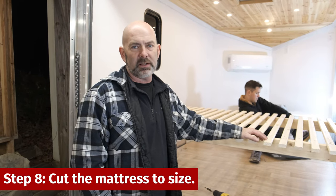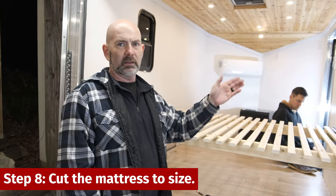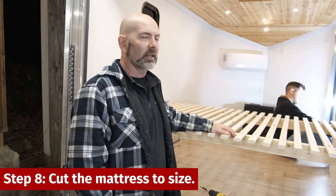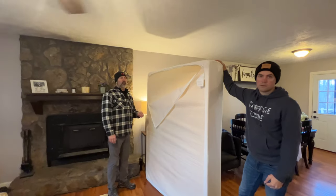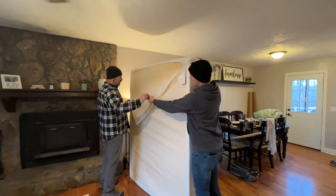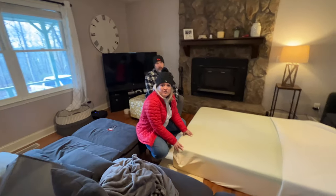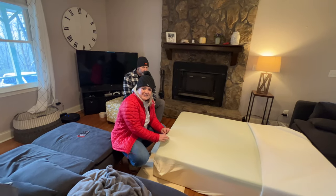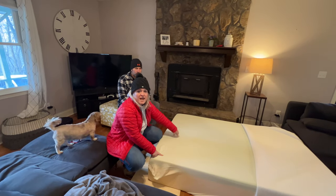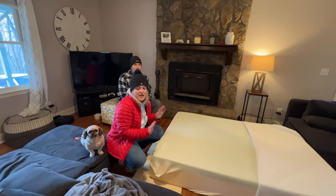The next step is to adjust the size of the mattress. We will have to cut just a touch off the end because we're laying it horizontally — it's a little bit shorter than the standard bed. The first thing we're going to do is take the cover off the end of the mattress that we're going to cut, so we're just going to keep unzipping. A lot of the memory foam mattresses have a kind of meshy cover skin on them. You're going to want to cut this cover first, because if you just cut with the mattress, you're not going to be able to fold it over and cover the end that you cut.